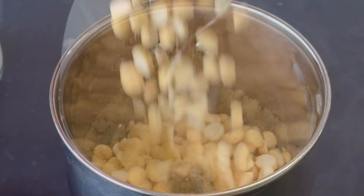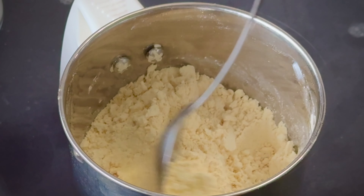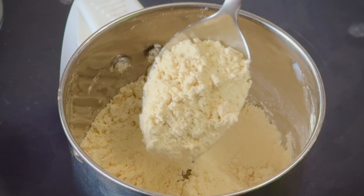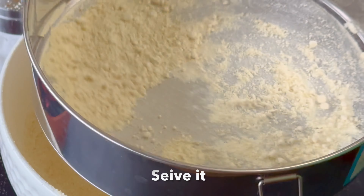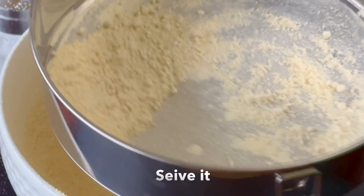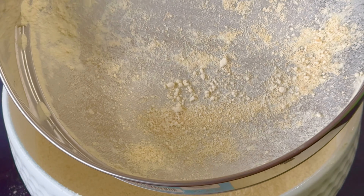Put a nice powder into the dish. It will taste solid. Let's try that in the middle of the cut.